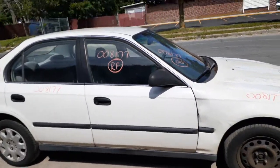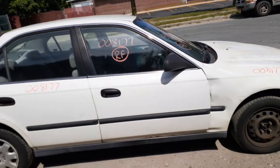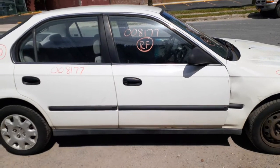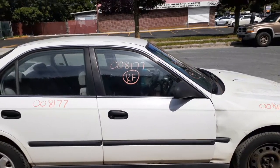Right front door is no good. You do have a right side mirror — black mirror, molded style, it is power. Outside door handle, again black, molded style, inside gray. Right front door glass.